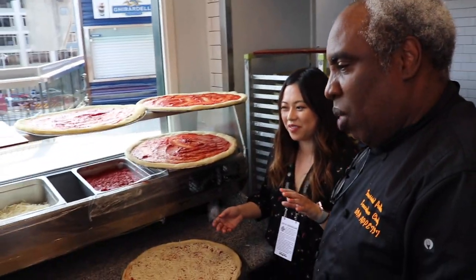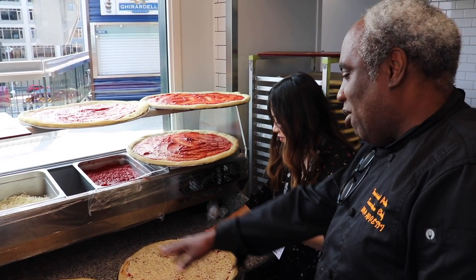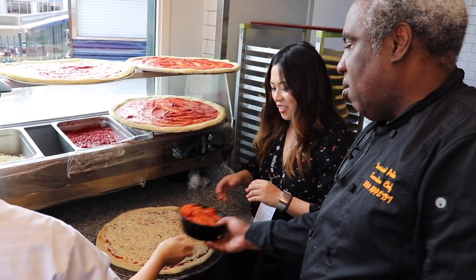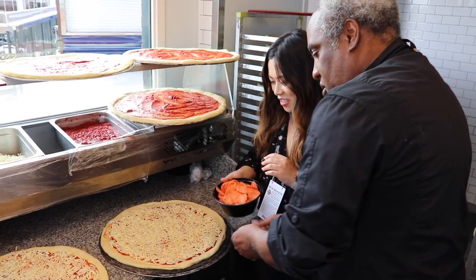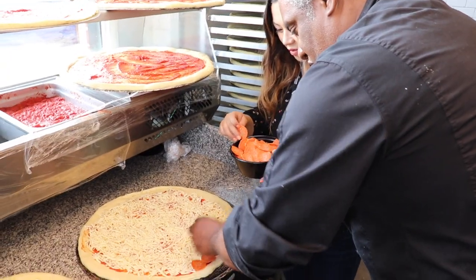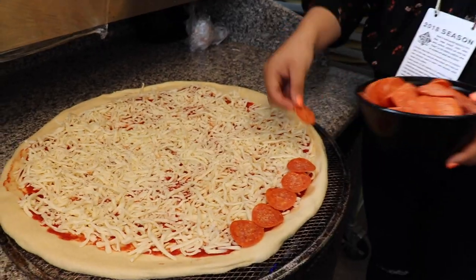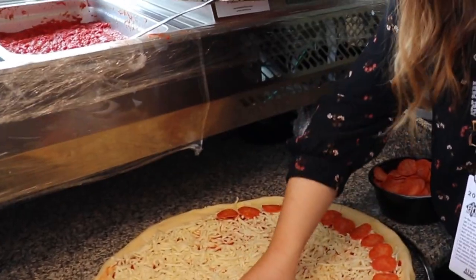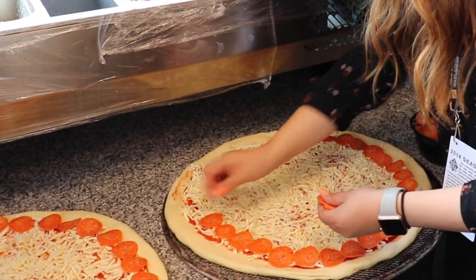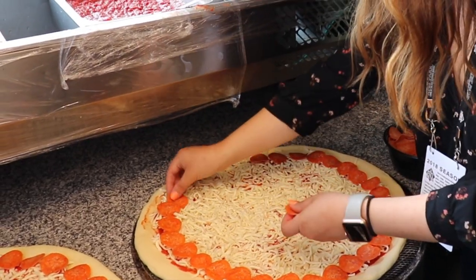We worked with Tony, and when he first used to teach us how to do these, we used to count how many pepperoni went on. It's three and a half ounces but 99 pieces. So it's in a slot — when you start this, you start on the edge. You're not overlapping them. Did I pick the hardest one? Yes. It takes a while to do it, and we sell more pepperoni than anything else.